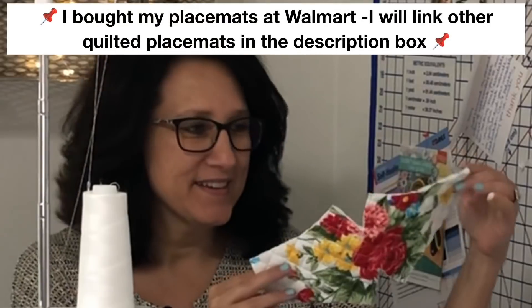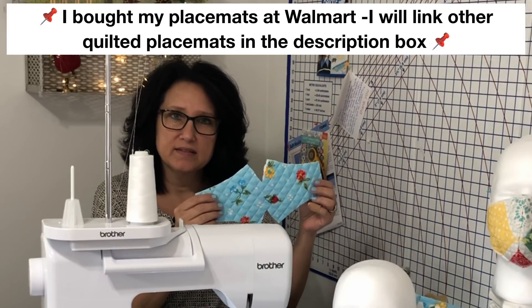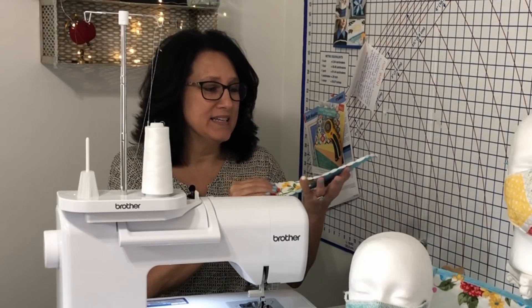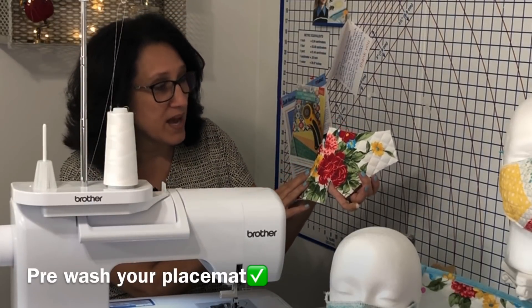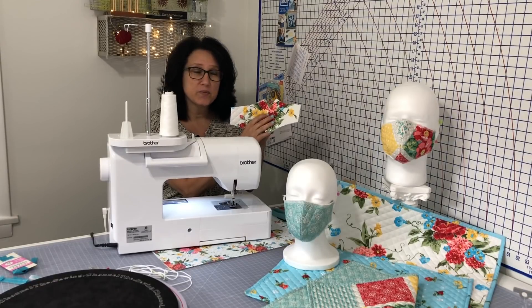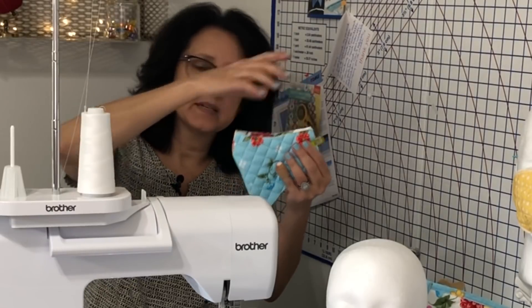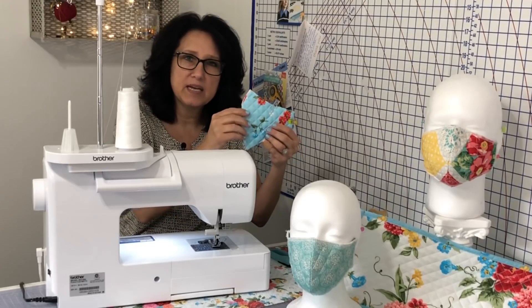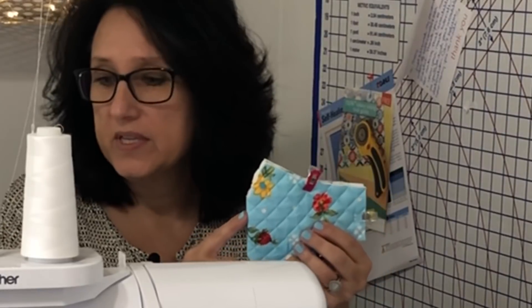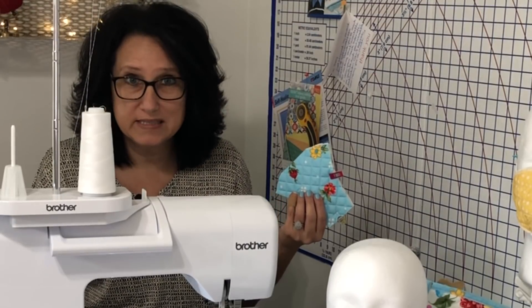We're going to get right into today's mask project. You should have your one piece cut out — it should look something just like this. You have to decide which side you'd like to be the front. I decided I want this side on the outside, and I did fussy cut it a little because I wanted that big spray of flowers on the front. Since I want this side on the front, I'm going to put right sides together, clip a couple of clips so it doesn't shift, because this polyester material sometimes has some slickness to it.